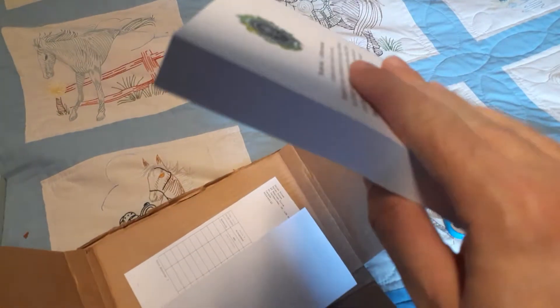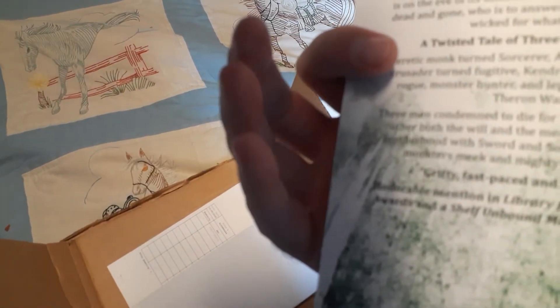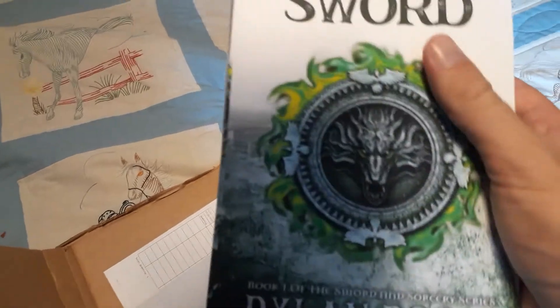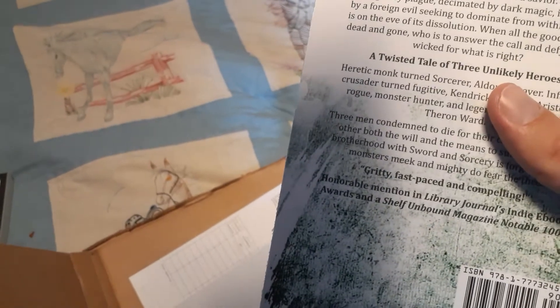Sword and Sorcery and The Witcher — that has a similar feel to it just from reading the covers and talking to the author. This looks very interesting. This looks like something that I will really enjoy, so I look forward to reading this.